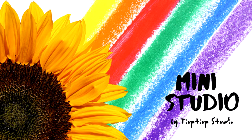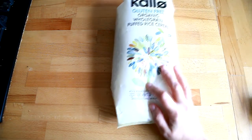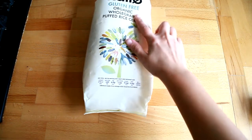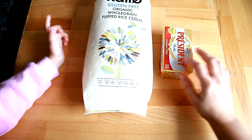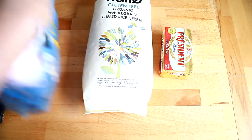Hi everyone, welcome to our channel! Do you know what we're gonna do today? We're making Rice Krispies, and we're going to use puffed rice cereal — they're gluten-free.